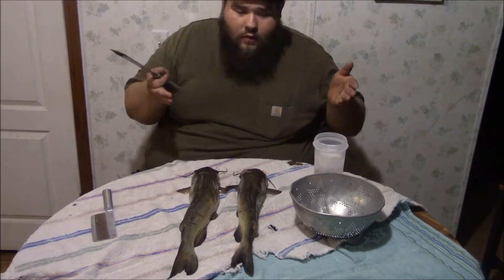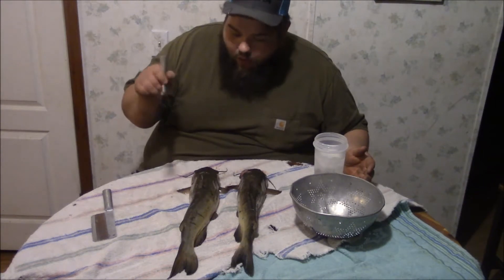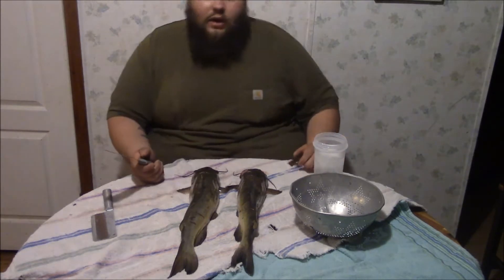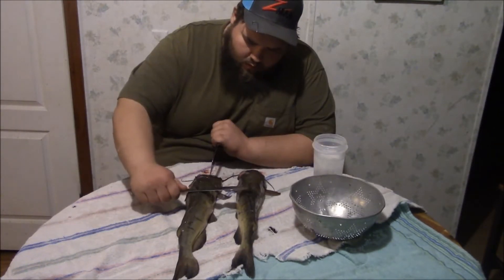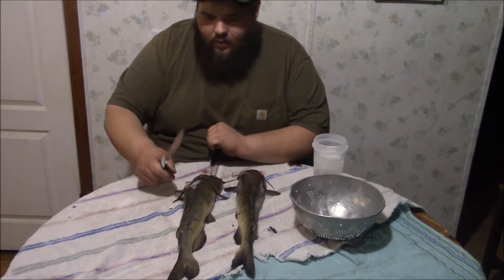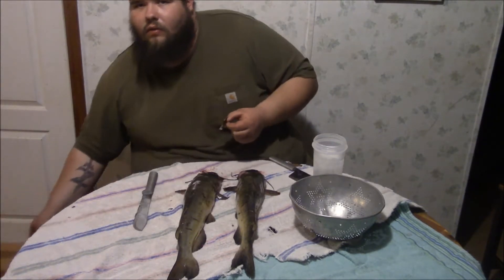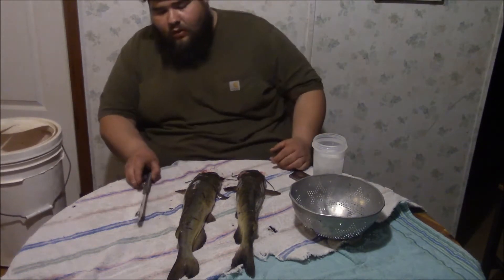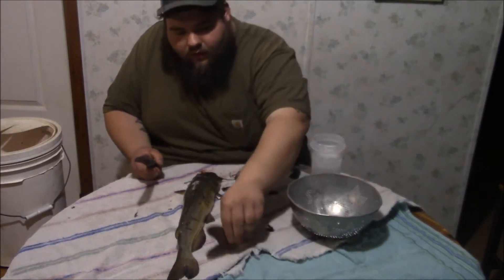First thing you do is lay down a tablecloth - boy I tell you what, you don't want your mommy mad 'cause you got blood all over everything. So you lay down some old towels so you don't get blood everywhere. First things first, I'm gonna whack this old sharp fin off here. Alright, so that fin is eliminated. Keep a bucket over here to the side to throw your scraps in.